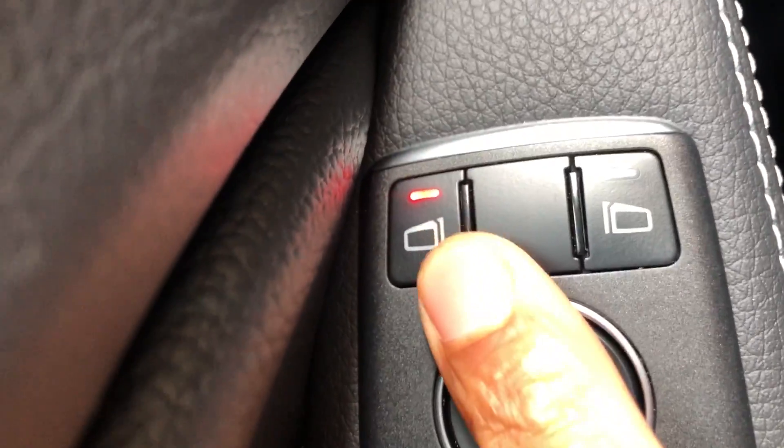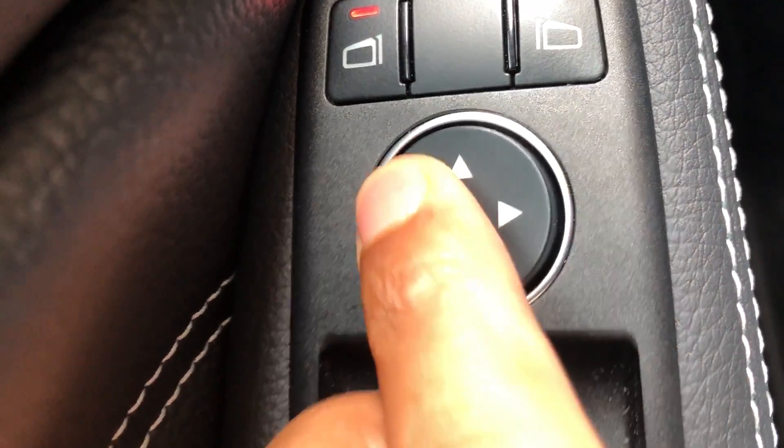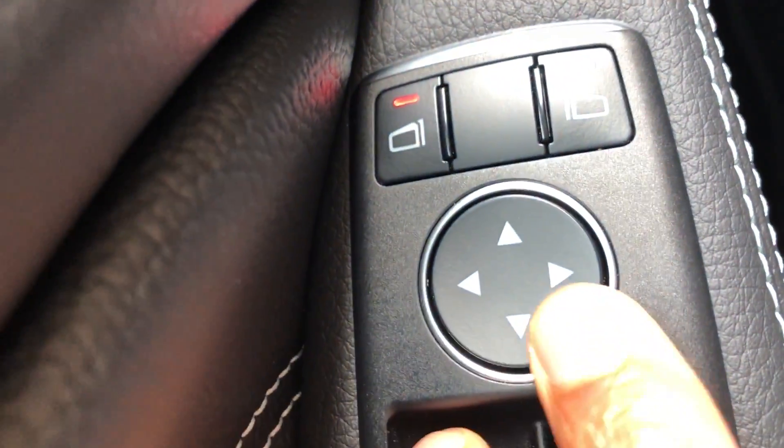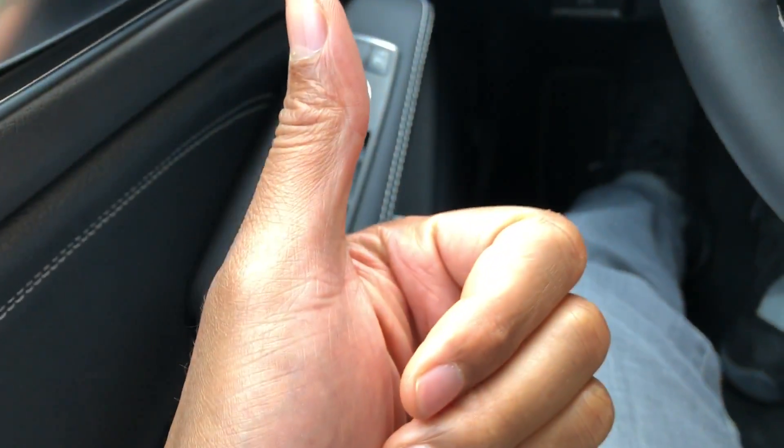You see how that lights up — once that lights up, I can control it right here. If you look right there, the side view mirror is being controlled. Let me know if you have any questions, don't forget to give me a thumbs up, thanks a lot.